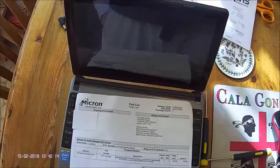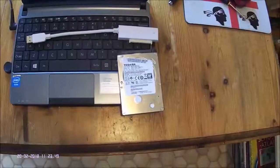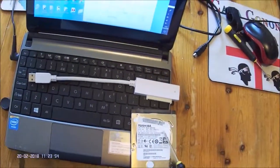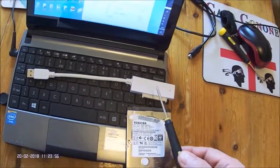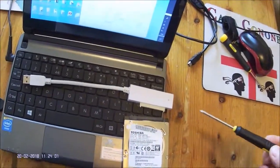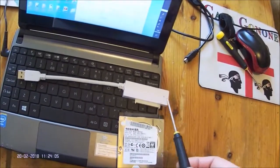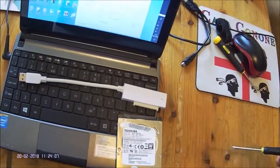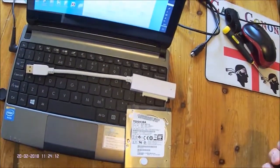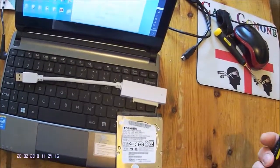It worked very well and I thoroughly recommend their way of proceeding. The practicalities of the cloning process are simply to plug your new disk into a USB cable, which you can obtain from Crucial for about £9, and then plug the cable into your laptop. Having done that, the process is very simple and the software will look after everything.